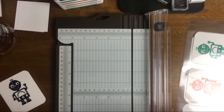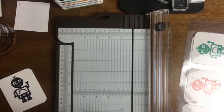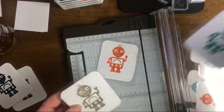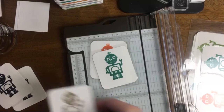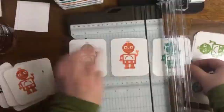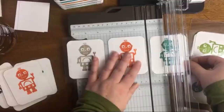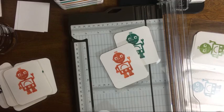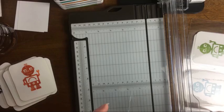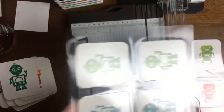One thing I haven't talked about with this kit is how affordable it is. The Kits Collection is specifically designed to be all-inclusive — everything you need is right inside the box. This kit actually includes a block with your stamps. The price points are really low, so you could buy one, two, three, or four kits. You can find the whole Kits Collection series — which is more than just Robot Buddies — by going to stampinup.com and checking out the Kits Collection.